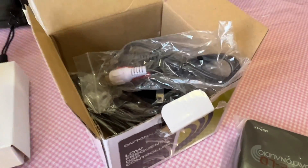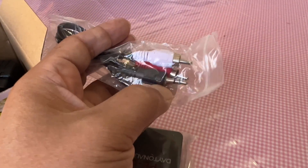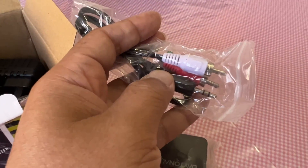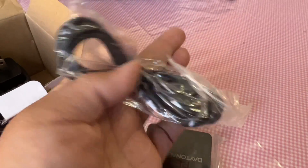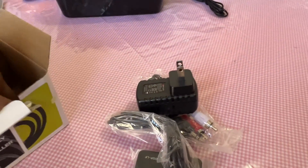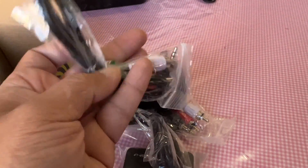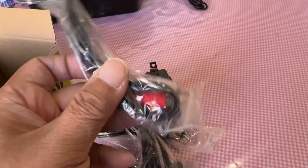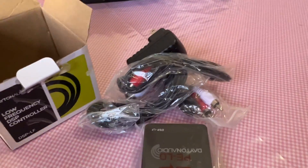Everything's already included in the box. There's an RCA to 1/8-inch cable, a power cable, a power adapter, and another 1/8-inch to RCA cable. I don't have to buy anything extra — everything's in the same box.